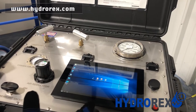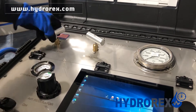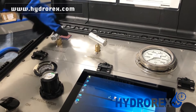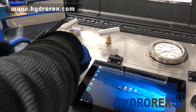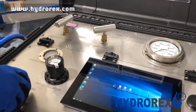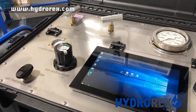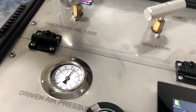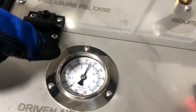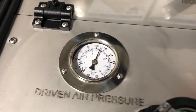Before connecting any air hose or water hose, make sure all your valves are closed to prevent malfunctioning. Then you can open your air shop supply and your water supply. Always make sure you have 100 PSI or above to function the pump.